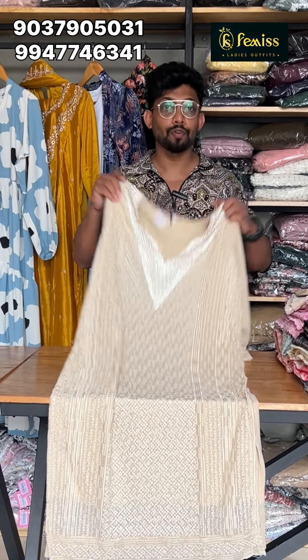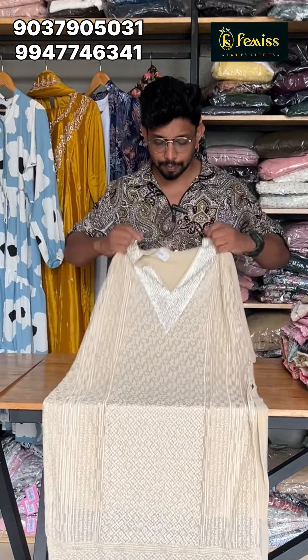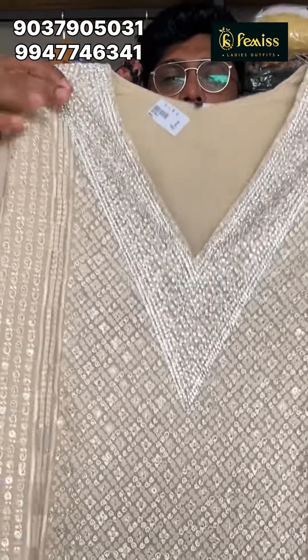This top is 44 inches. We will go to the front portion and cover the stonework.